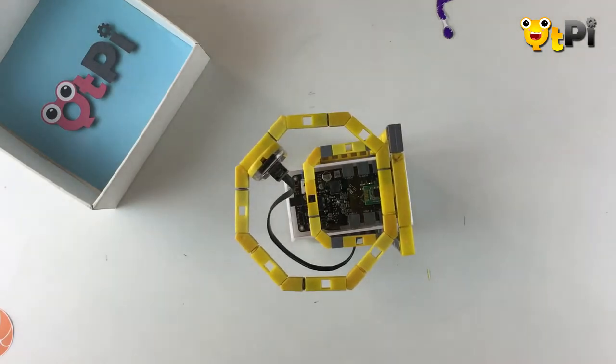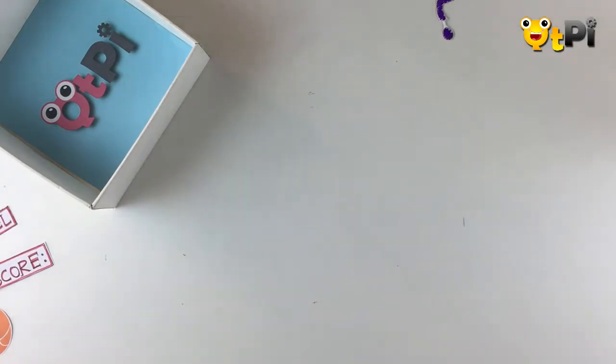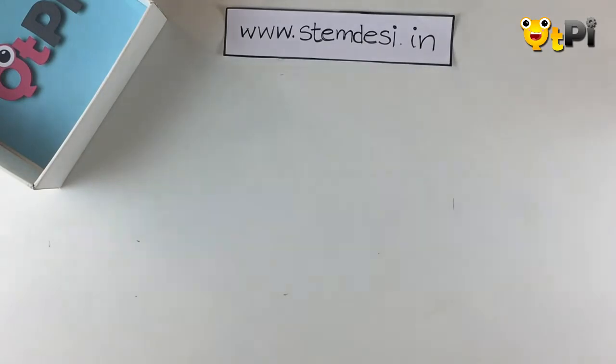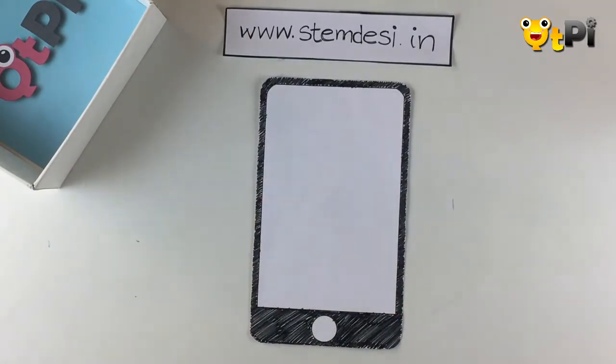There you go — I'm done building it. Now it's time to build an app. Once you've done this, start programming your app. To start, log on to www.stemtc.in. First, we're going to design our app.